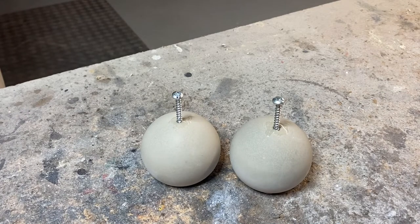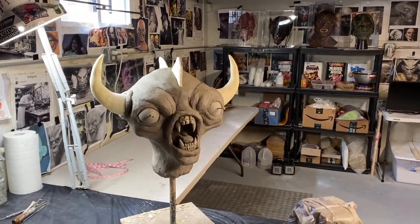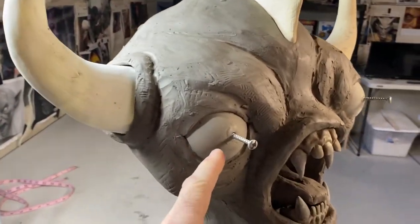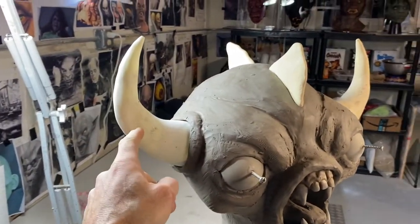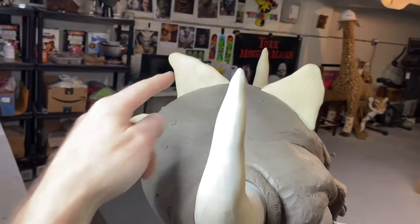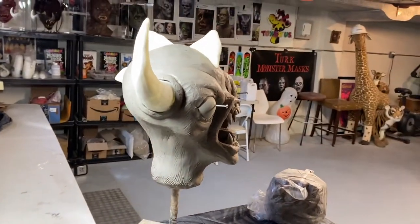Here's a sneak peek of the sculpt I started yesterday morning — this is very rough. Here are the eyes I told you about. These are the teeth from the Gunther mask, the horns from a different mask, and the reptilian spiky things from different masks. I'm recycling a lot of pieces for this. It's kind of a wacky creature.